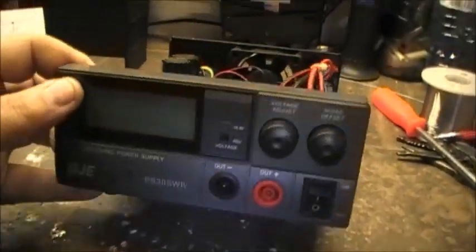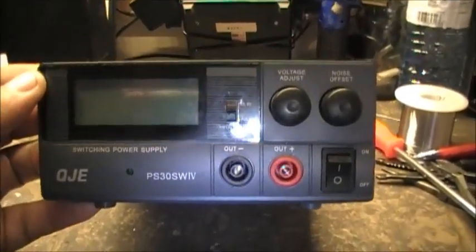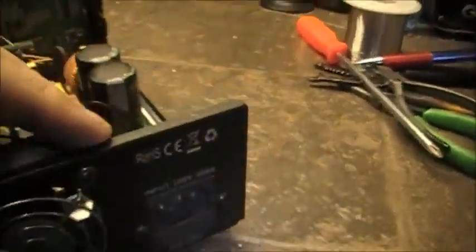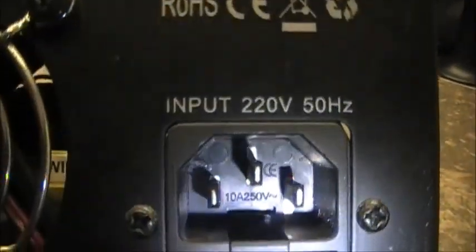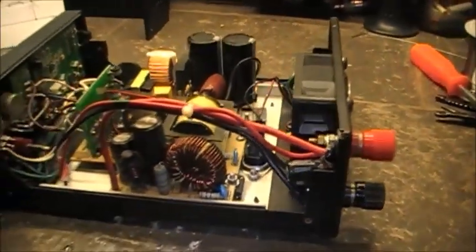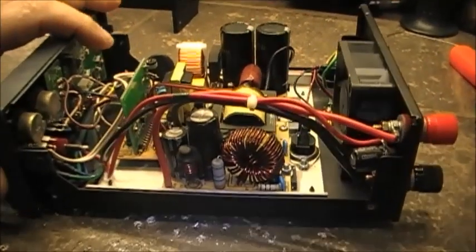Okay boys, so we're at the QJEPS30SWIV once again — a 30 amp power supply that's supposed to run on 220 volts AC. It will not run on 110, which I've since found out.